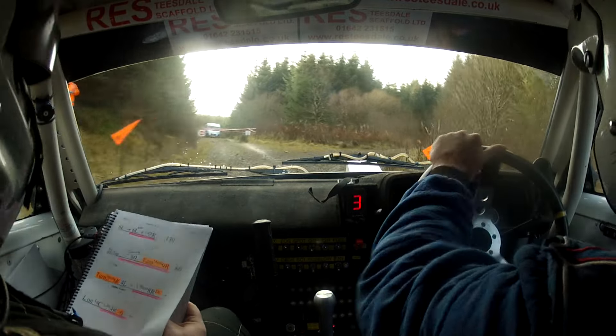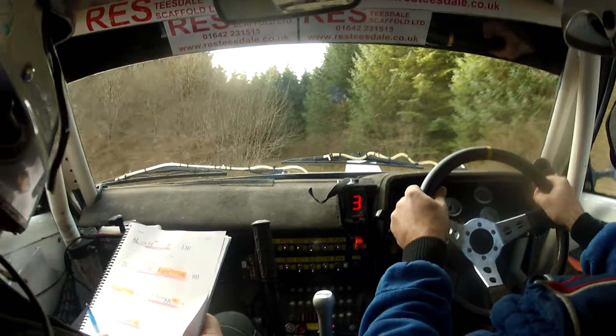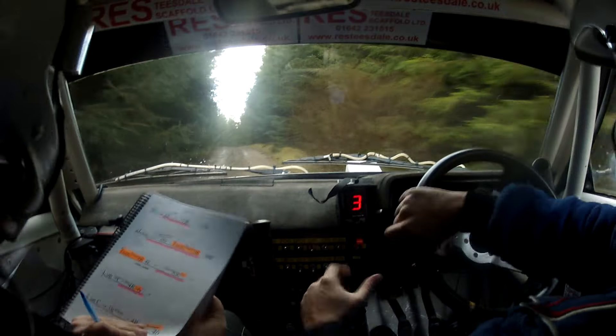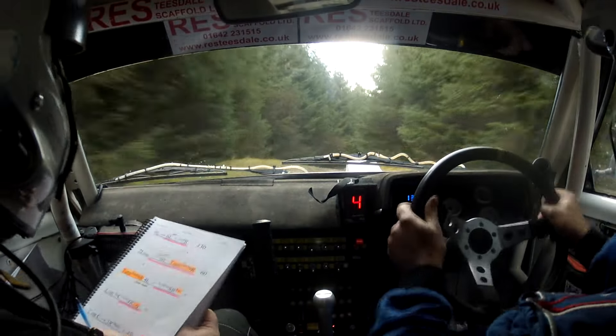4 left, and very short 8 right, don't cut. 8 right here, don't cut. And long left on long crest, care. 4 right, tightens to a 6, going to tighten to a 6.